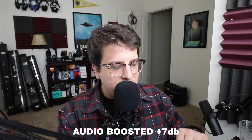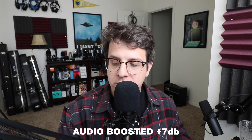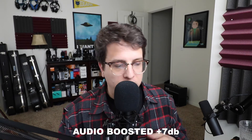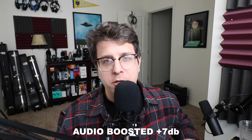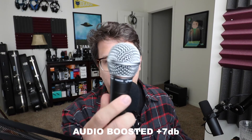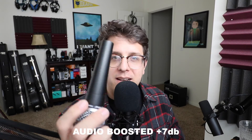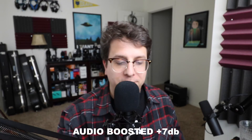Honestly, I don't think this is a sound card you're going to want to use unless you're getting a phantom power supply for an electric condenser microphone, and I can't recommend it if you're just going to be using it with a dynamic microphone. I think you would be better off buying an XLR to USB cable for the dynamic microphone.